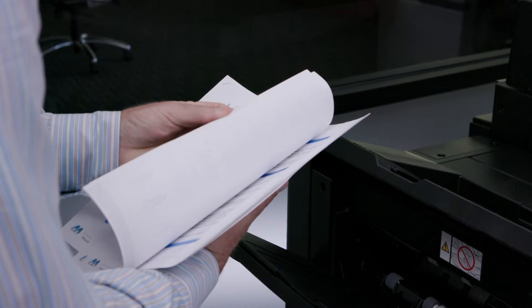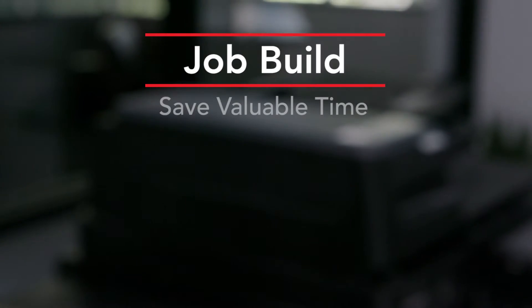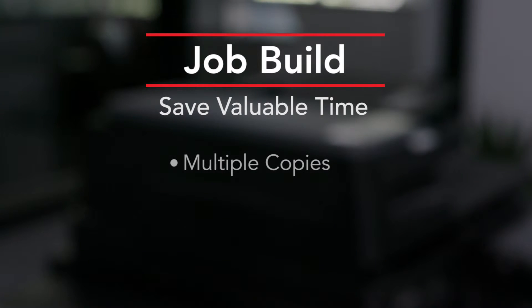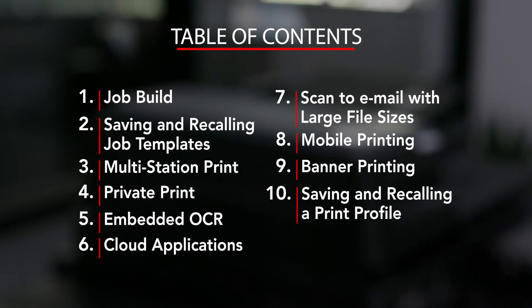This concludes our overview of the job build feature. You can also use this feature to build more complex documents from multiple original types. Job build can save valuable time when you need to produce multiple copies that have multiple sections with unique parameters. We hope you found this how-to video informative. It's part of the comprehensive series that's available online. Thanks for viewing.